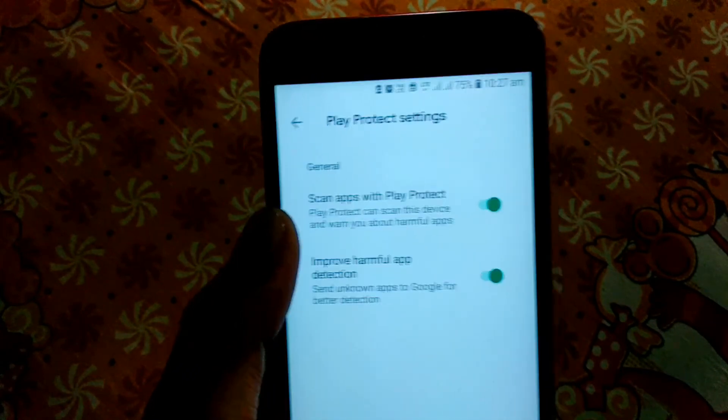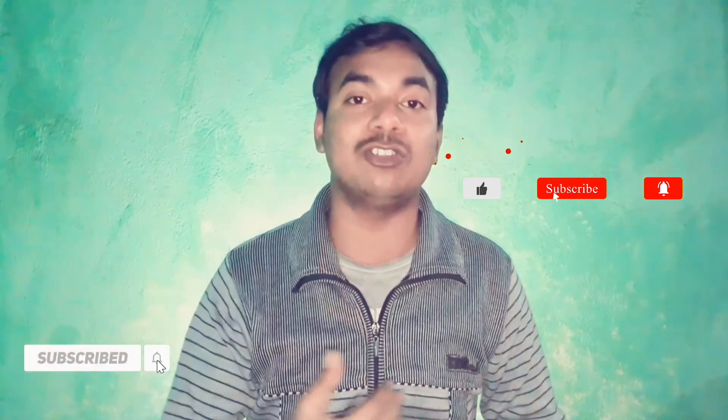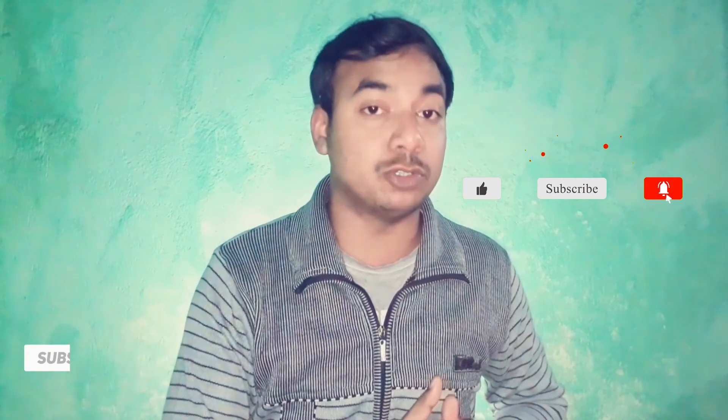I will see you in the next video. If you like this video, please subscribe to the channel, click on the bell icon, and click on the notification button. I will see you in the next video.